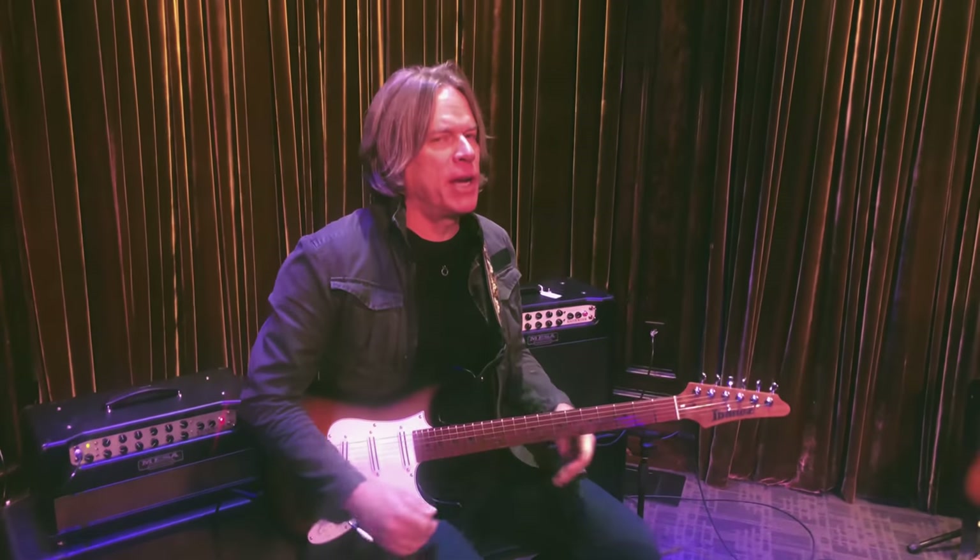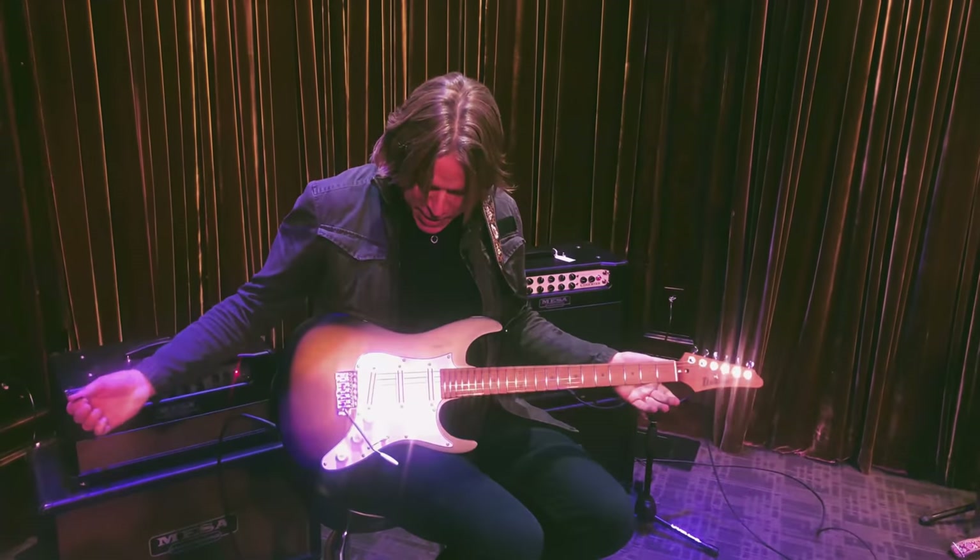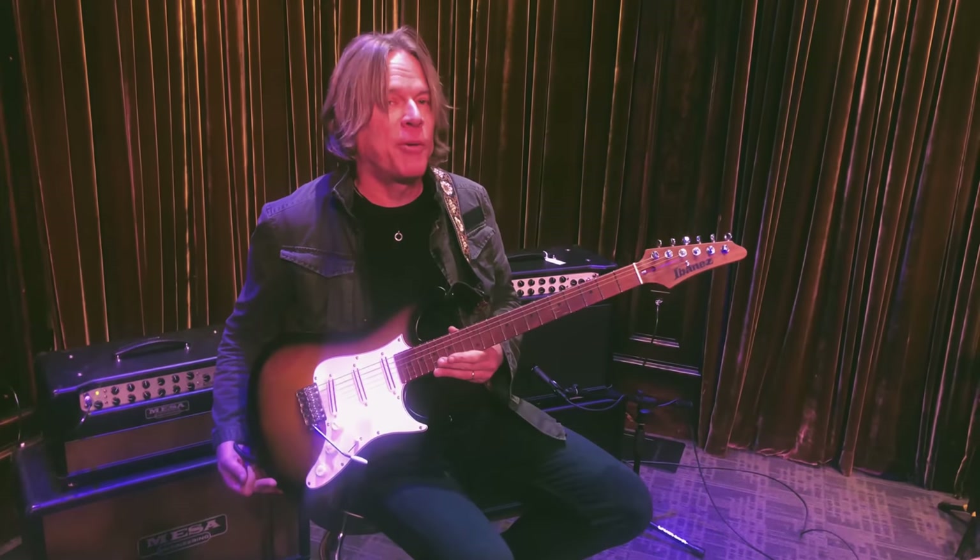Anytime you hear me with the neck pickup doing kind of a bluesy tone, that's what you're hearing. It's that BB Exotic by Ibanez. This might be a brand new guitar we can't quite talk about yet.